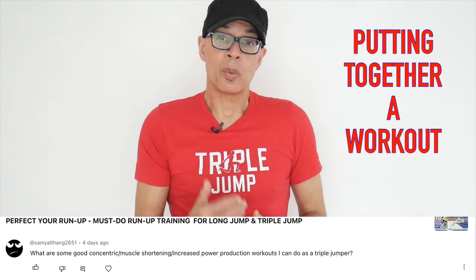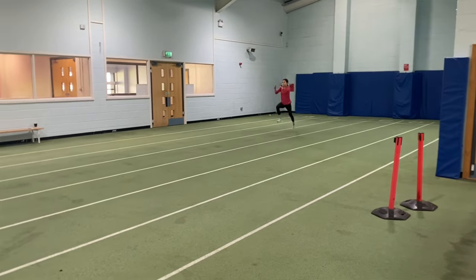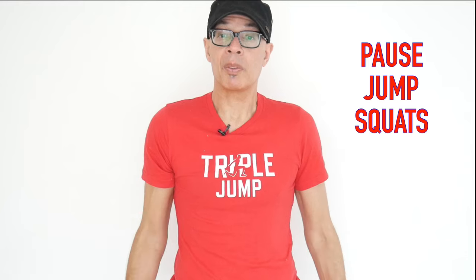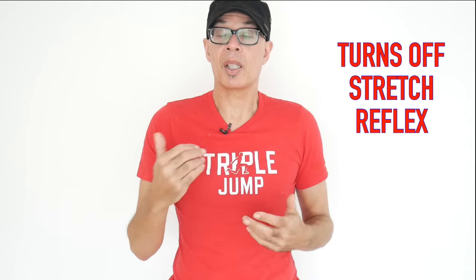Focusing on what the questioner asked — putting together a workout to develop great concentric power for the triple jump, long jump and sprinting — I would do push squats as referred to earlier, and also jump squats with a pause. Holding pretty heavy dumbbells by your side, lowering, pause, then jump up and catch the landing in a blocking position. You're not going to do consecutive jumps — you pause between each one. That means you've turned off the stretch reflex and the jumps are going to be predominantly concentrically driven.